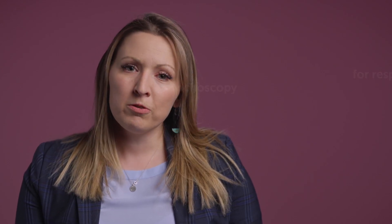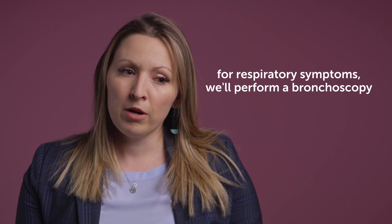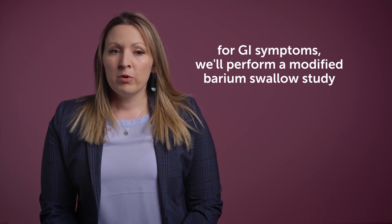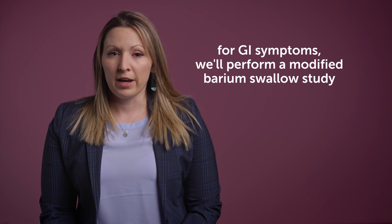Some of the other tests we include depend on what type of symptoms your child is having. If they have more respiratory symptoms, we'll likely want to get a bronchoscopy — sometimes done before the operation, sometimes intraoperatively. If your child has more GI symptoms such as dysphagia or swallowing difficulties, we'll likely want to do a modified barium swallow to make sure that your child is not aspirating.